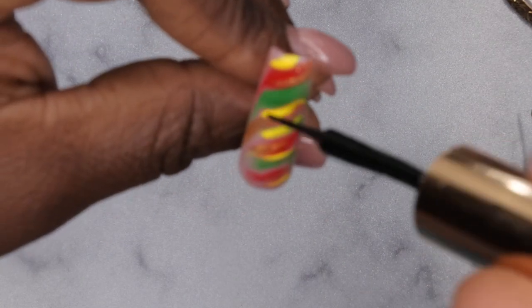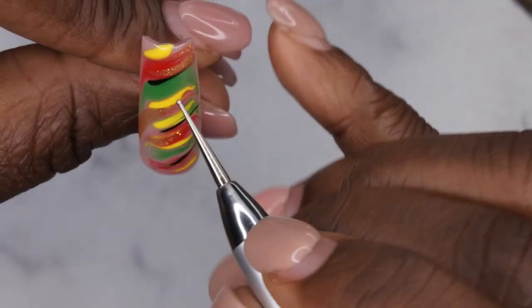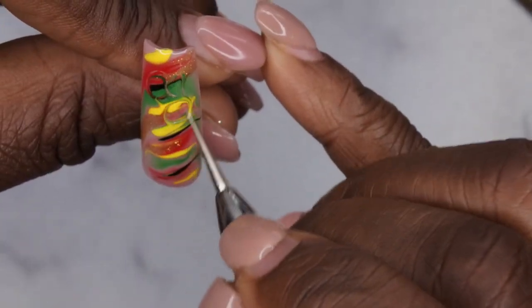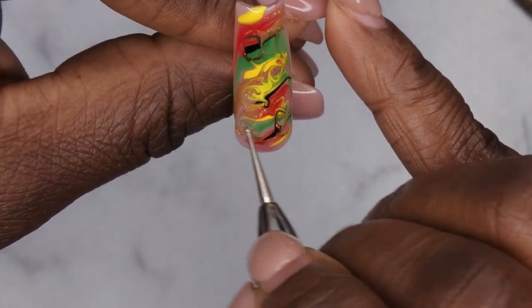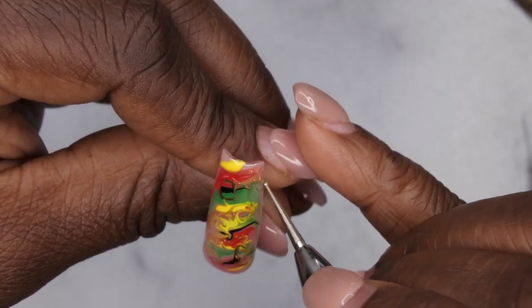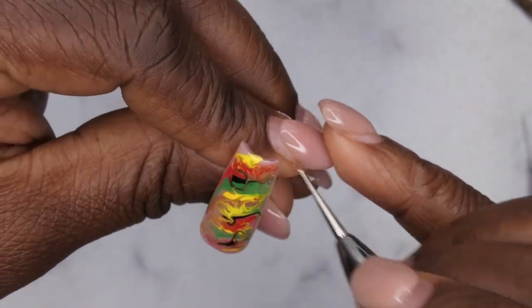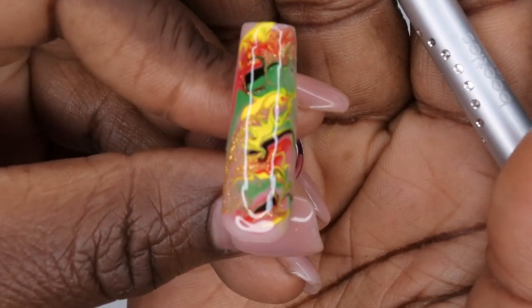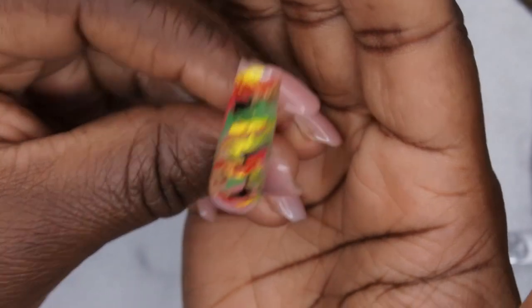I'll take a little bit of the gold, and then just a smidge of black — a little bit here, here, and here. Then I'll take my dotting tool and just kind of mix those colors around, randomly picking places on the nail to marble it. I don't want to mix them too much, just enough. I'll cure for 60 seconds. I really like how that nail turned out — that's how I do my marbles now and it looks really, really pretty.